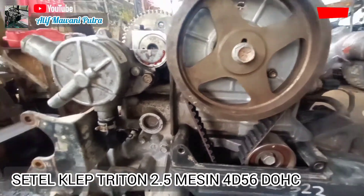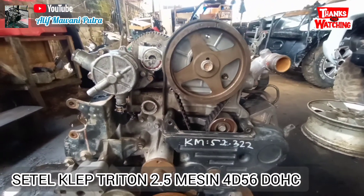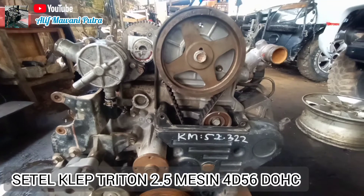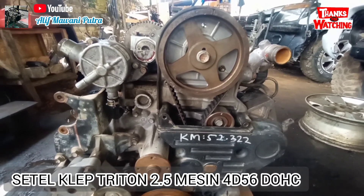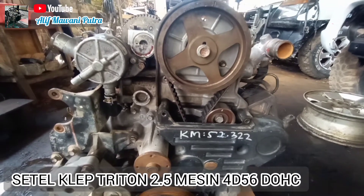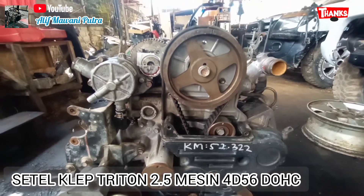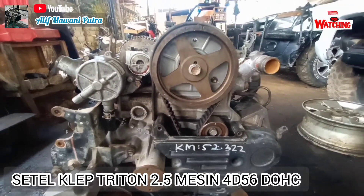Kita sudah sampai pada mesinnya. Ini adalah mesinnya 4D56 Turbo, biasa disebut juga Triton 2,8. Aplikasinya banyak: ada di Pajero, ada di all new Triton HDX, maupun yang GLS, dan strada Triton GLS. Jadi ada 4 tipe yang menggunakan mesin ini.